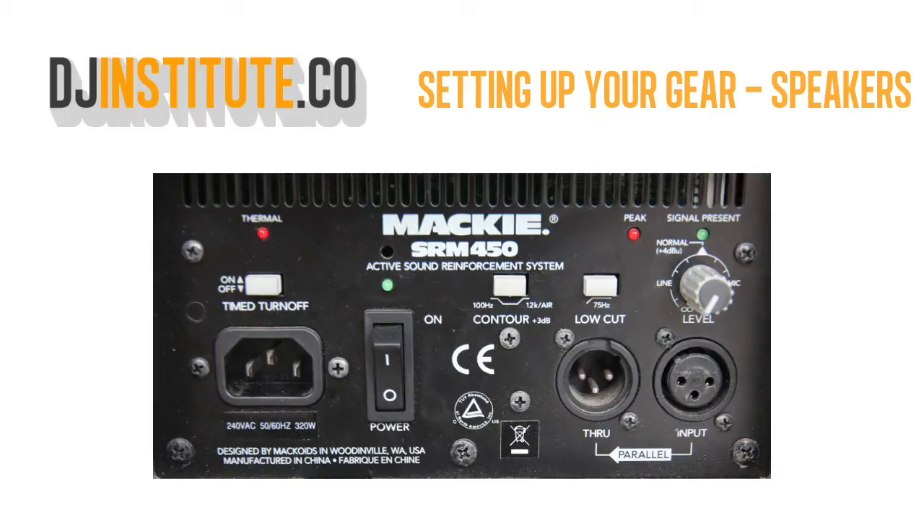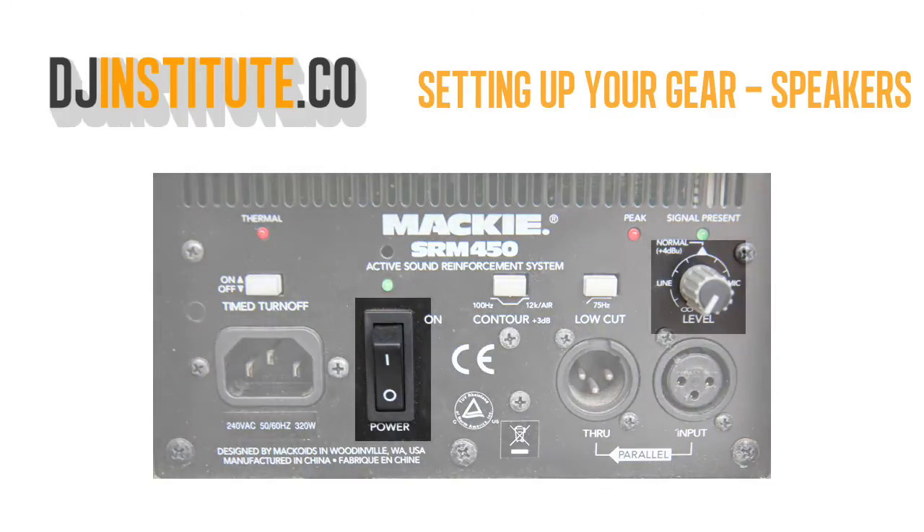Set up is a breeze, but before you start, make sure the speaker is turned off and the volume is lowered. You don't want any surprising sounds or pops scaring your audience.